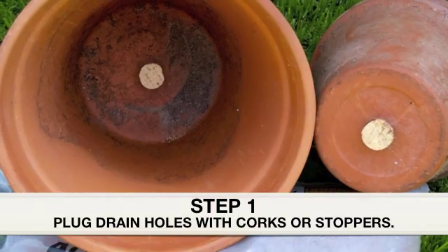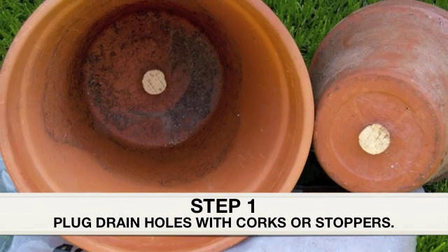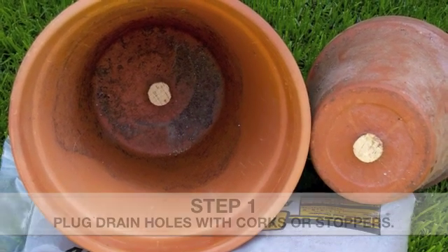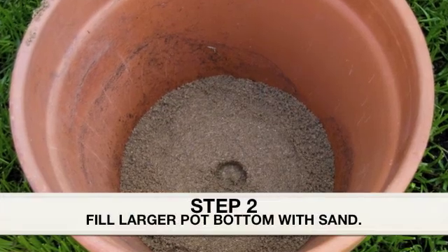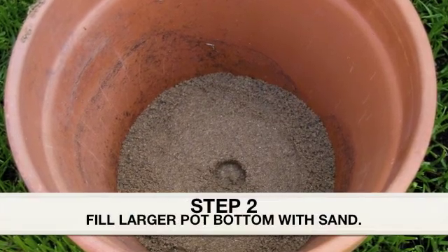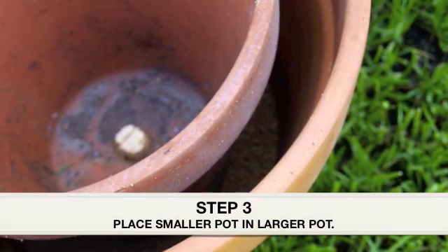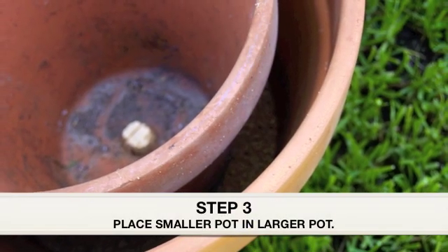Step 1: If there are vent holes at the bottom of the pots, plug them up with the cork or rubber stoppers to prevent the insulation from spilling out. Step 2: Pour enough sand on the bottom so that the smaller pot sits flush with the top of the larger pot. Step 3: Place the smaller pot into the larger pot.